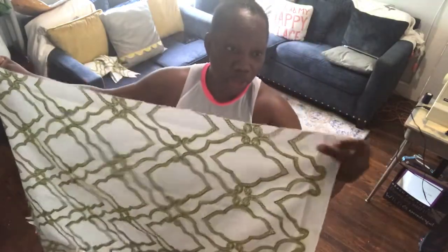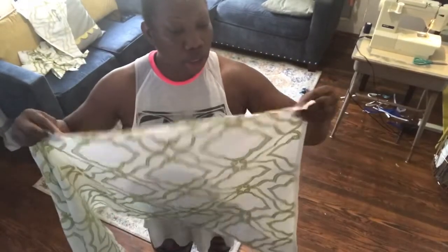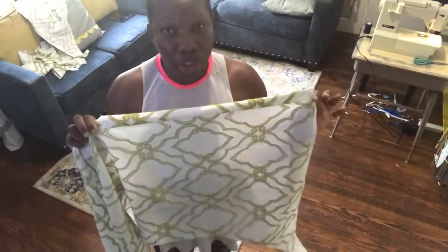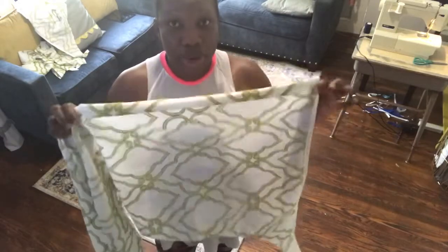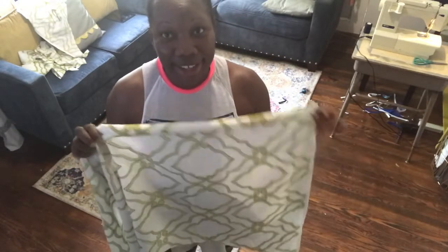I'm gonna pull this apart and put the rod pocket area up top here, all across the top — doesn't have to be anything fancy. I'm gonna fold this with a double fold for the pocket area, and then I'm gonna pin it. If you guys want, you could iron it — it's much easier than just pinning it across. Whichever way works. I'm gonna put you guys on time lapse so things go much faster.